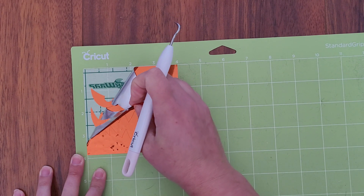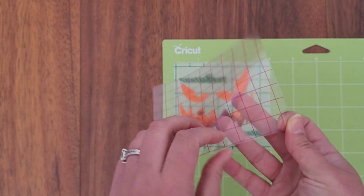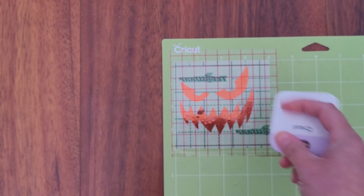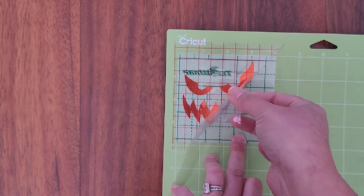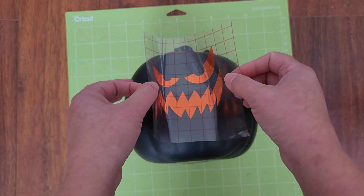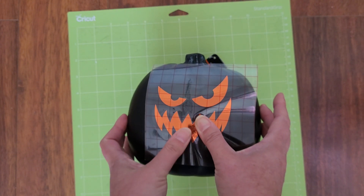After your machine finishes cutting, it's time to weed your vinyl. Weeding involves removing the excess vinyl around your design, leaving only the parts you want to transfer to your pumpkin. Always go slow and take your time when weeding projects. Next, use transfer tape to transfer your vinyl design onto the pumpkin's surface. Gently apply the transfer tape over the vinyl, smoothing it out with a squeegee or credit card. Then lift the vinyl up, line it up with the center of your pumpkin and fold the vinyl like a taco. Gently press down in the center of the vinyl, working your way from the center out. Go slow and use your fingers or squeegee to press the vinyl deep down into the cracks.